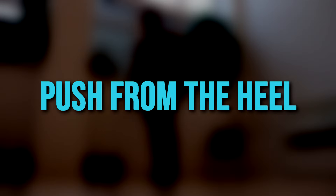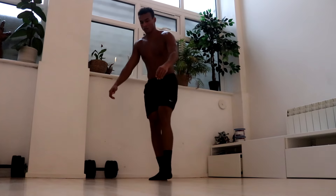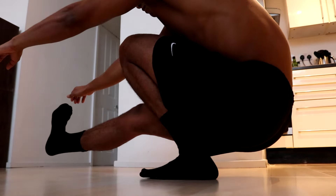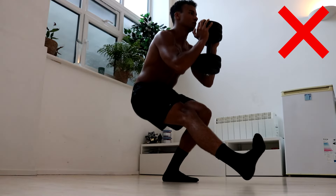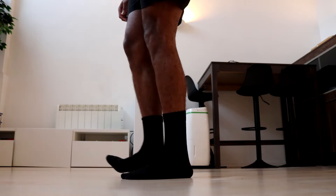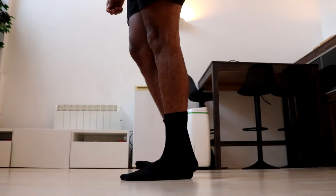The third tip is to push from the heel. Generating power while keeping your balance throughout the pistol squat can be tricky. You can make it easier by pushing from your heel on the way up. Make a mind-muscle connection with your heel and when you push yourself up, focus on driving your heel into the floor. This doesn't mean lean backwards — you need to keep your center of balance strong by keeping your foot flat, but making a mind-muscle connection with your heel will give you more stability so you can concentrate on pushing back up.